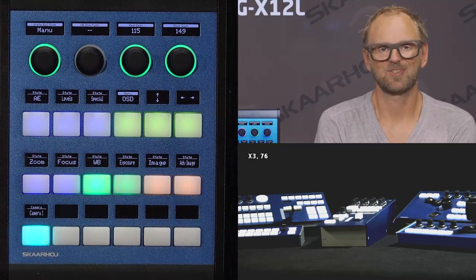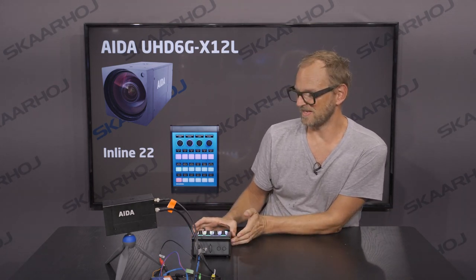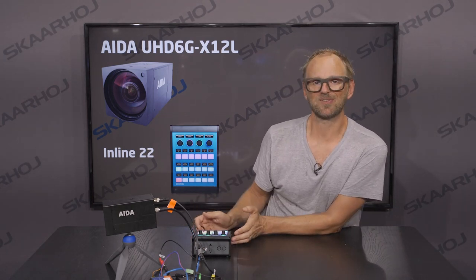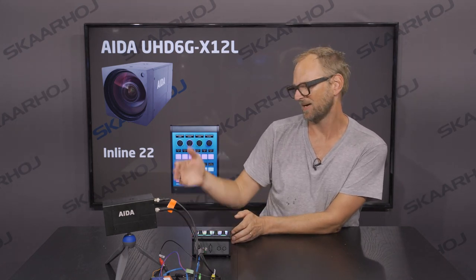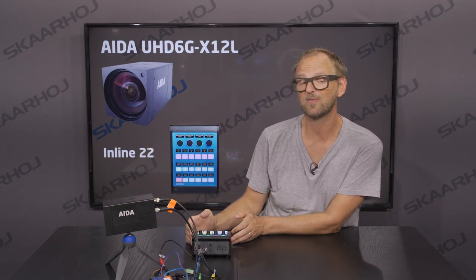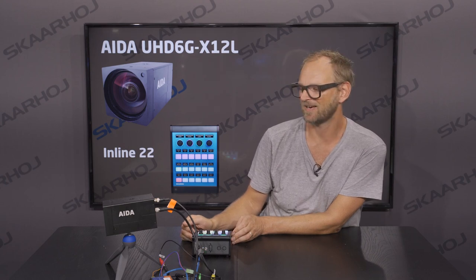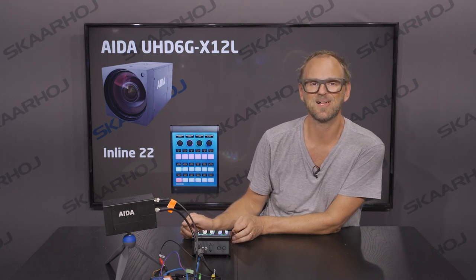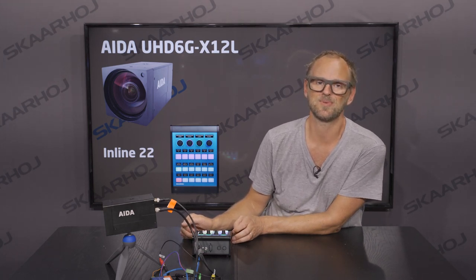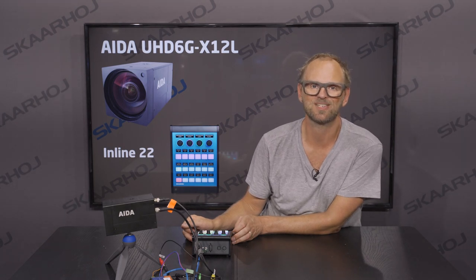So that's also a part of the Skyhawk controller. Ladies and gentlemen, this is the Inline 22, one of the very versatile controllers in the Skyhawk range, working with the AIDA 4K Ultra HD box camera with internal 12x optical zoom and a lot of great features. Hope you like it, and let us know if you have any questions — comment on the video or send an email to our support section. Remember to subscribe and follow us on social media.